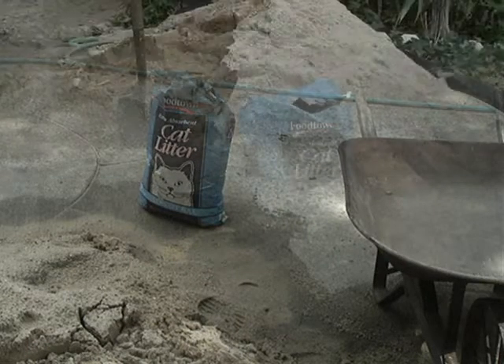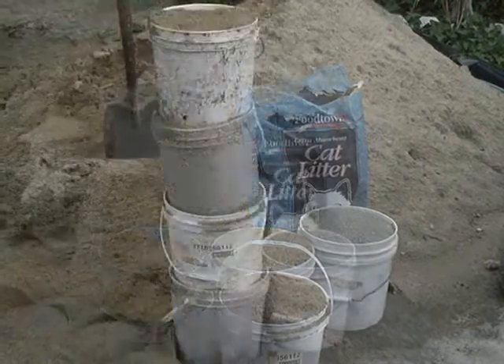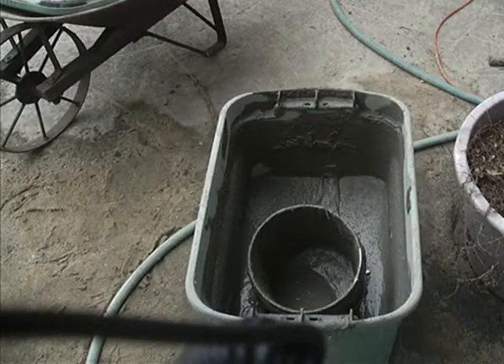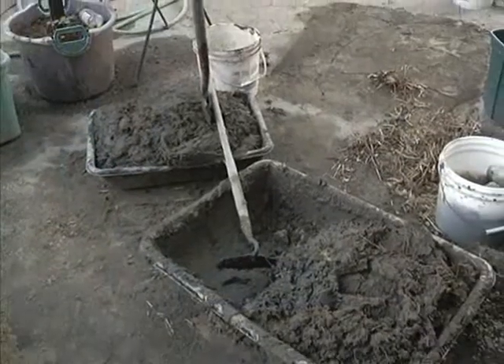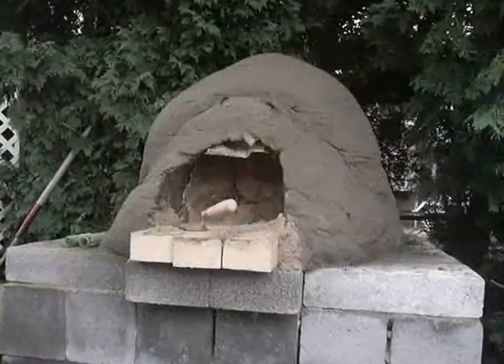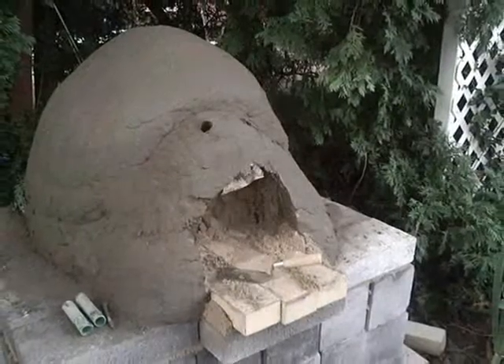Clay is mixed with sand to form the thermal layer. I found that one part clay to four parts sand was the ideal mixture for my ovens. The clay is mixed — it's just sand, clay, and water. This is the thermal layer.